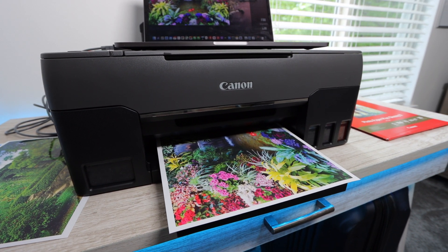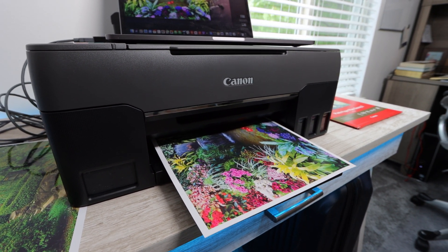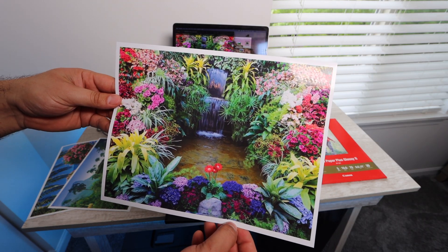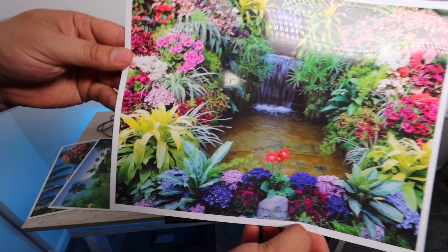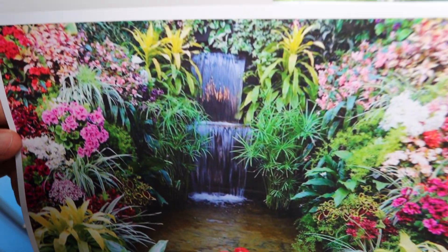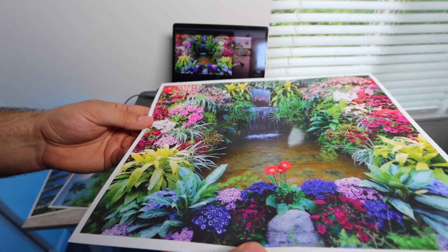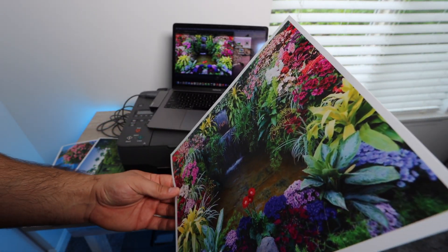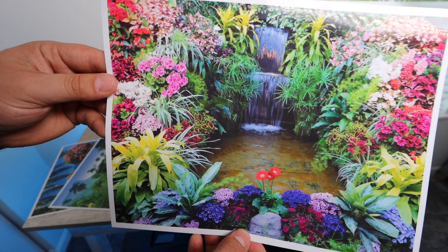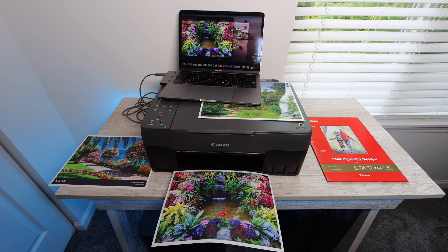I believe this picture was taken in Hawaii. It's beautiful — you've got a lot of different flowers and a waterfall in the background. This was a lot of color and a lot of depth. I couldn't expect much better from the quality. Canon is usually going to do really well with photos, and in this case they've done really well once again.